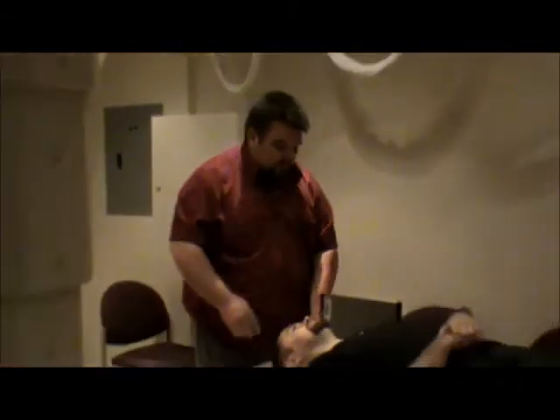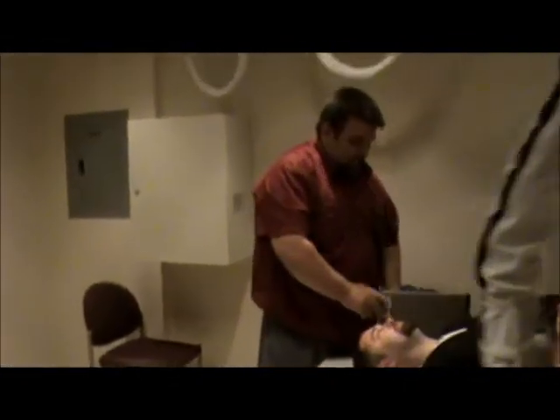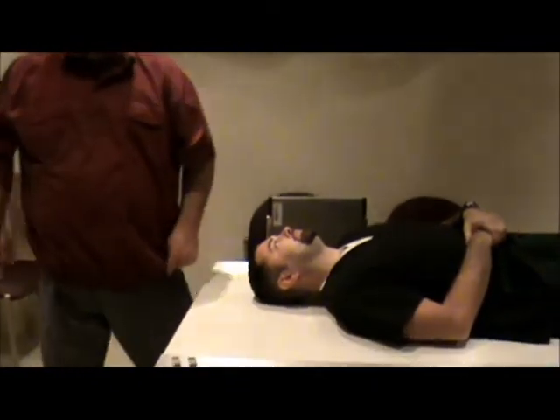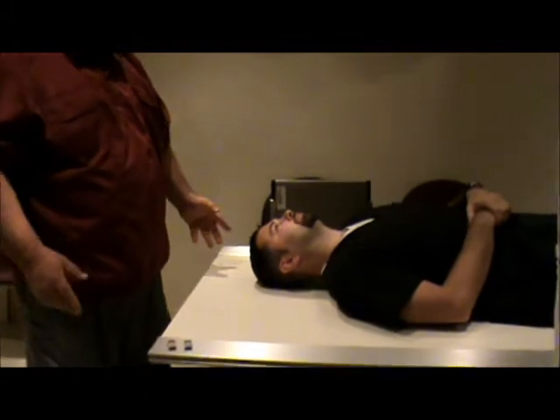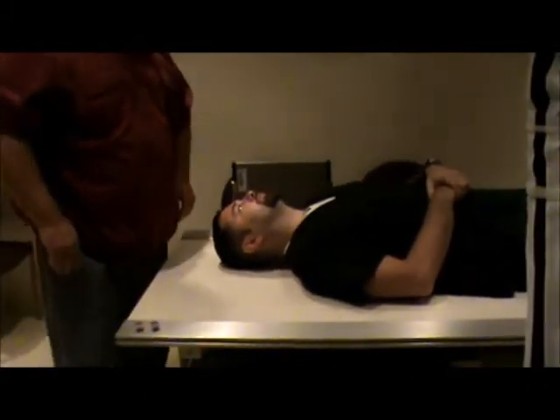We're going to have the patient laying on the table. We're going to have a weight placed behind the film holder to keep it in place so it doesn't fall over. Our centering is going to be very similar to a regular cervical x-ray. Our SID needs to be 60 to 72 inches.